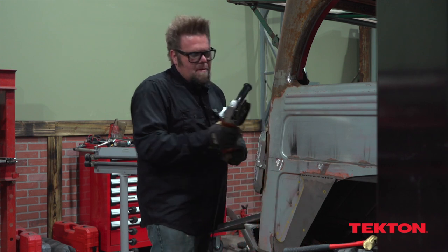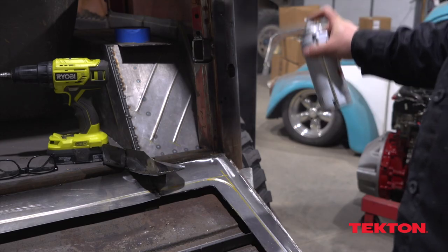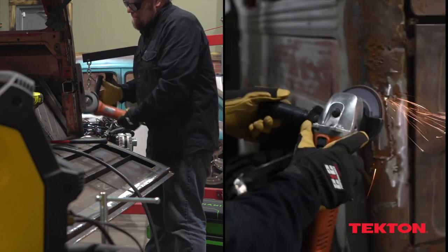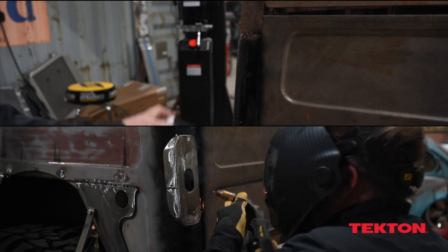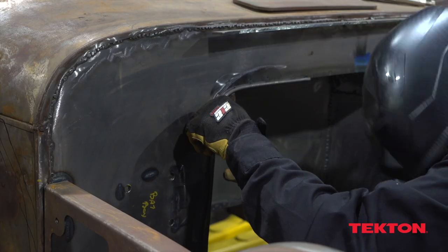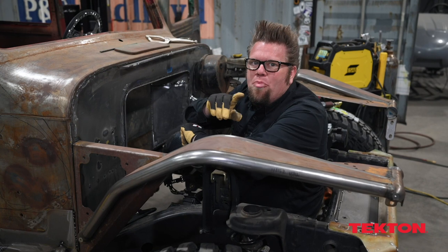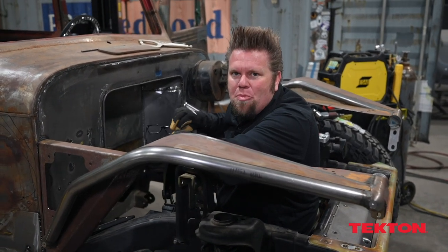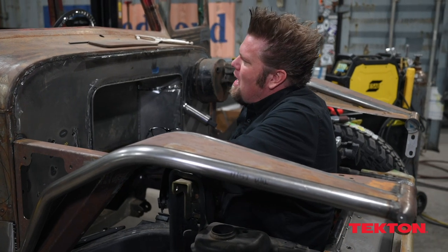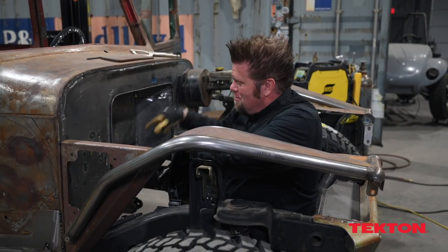Before I finish weld it onto the body I'll remove the bracket from the back of the wagon, grind all the rust off, put on some weld-through primer, and then weld it in place. The round bar here is simply to create a nice smooth transition off the firewall into this stepped-back spot. With that, pretty much all the sheet metal work is officially done, so the body comes off the frame to turn it upside down to work on the floor.